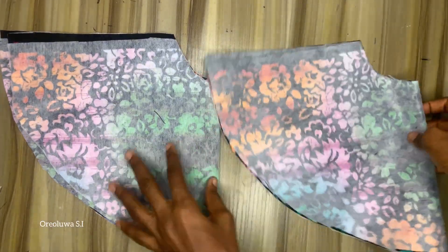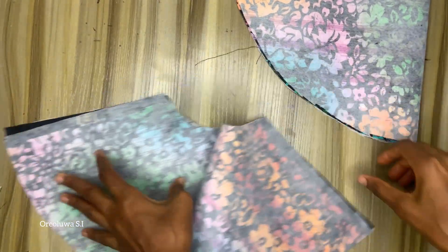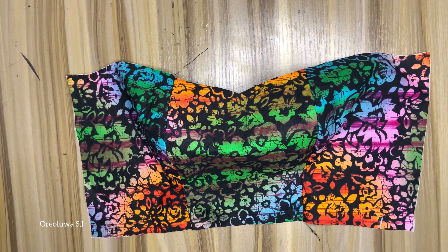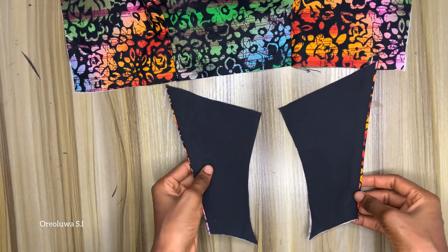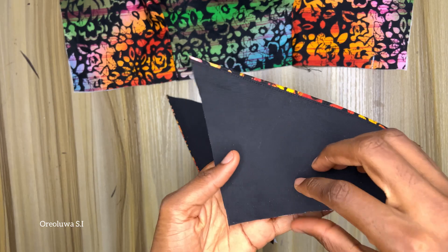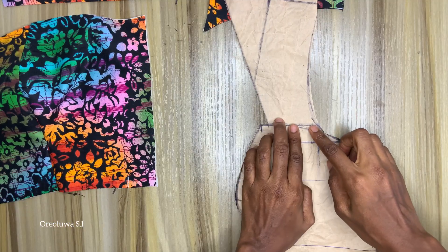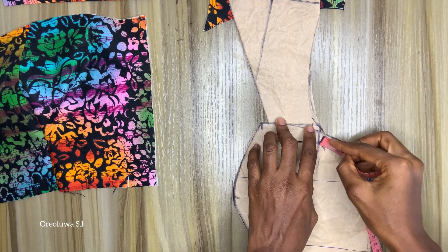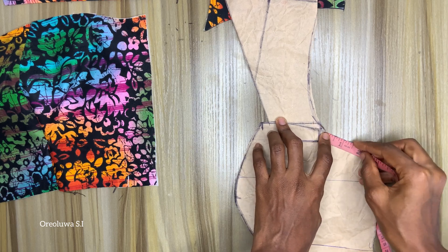I've gone ahead and added interfacing on the Ankara fabric, so I'm going to go ahead and join it now. This is what the bodice looks like once I was done joining it. This is what the shoulder part looks like — I've added lining to it and also top-stitched it. I'm just trying to get where to place the shoulder, so I'm going to measure it and pin it down on my bustier.